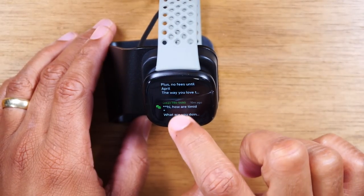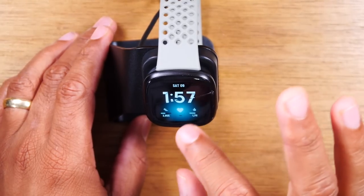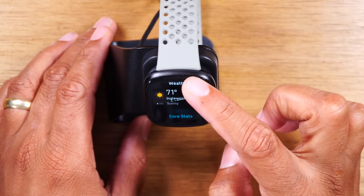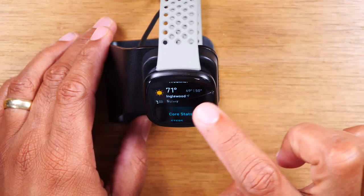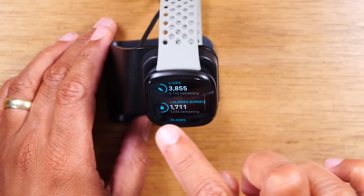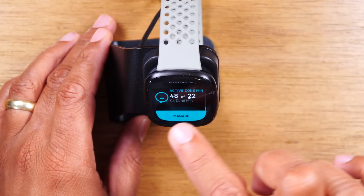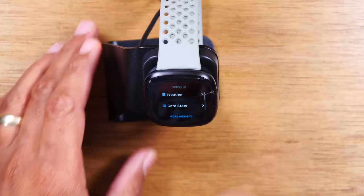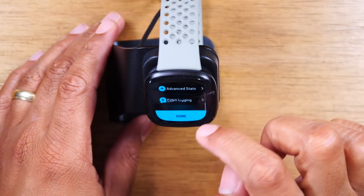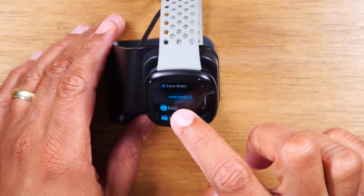If I want to get out of this menu, I just swipe up and now I'm back on the main screen. On the main screen, if I swipe up, I have all my more detailed Fitbit stats — weather, information about my workouts, how many calories I burned, steps, floors, and distance. If you hit Manage, you can control what shows up in that section.